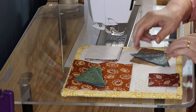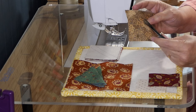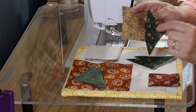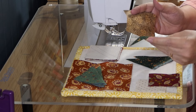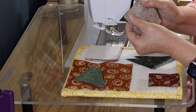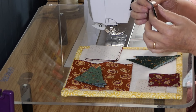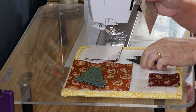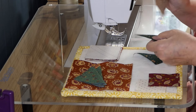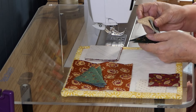Now for the star, we've got a square in the square unit. I'll just take the triangles, line them up like this, and do one on the opposite sides. After I sew, I'll press it open, and then I'll do the same with the other two on the opposite sides, and we will have our square in the square unit.